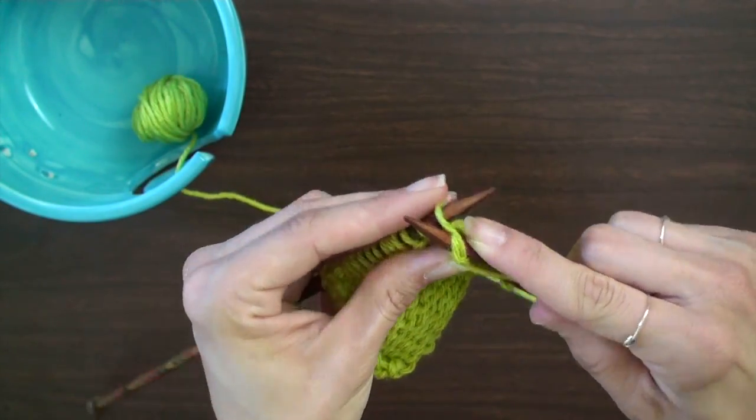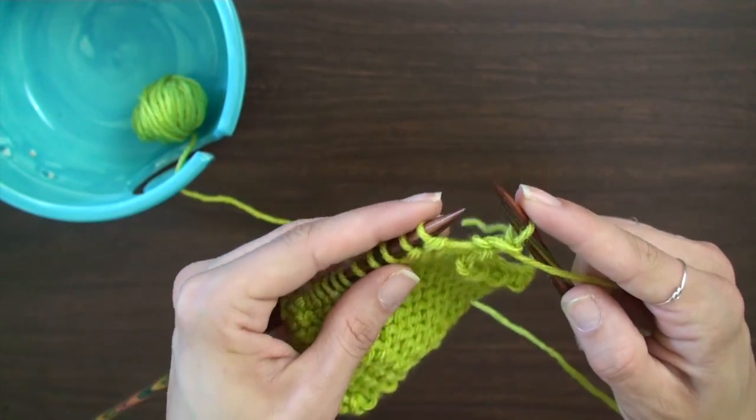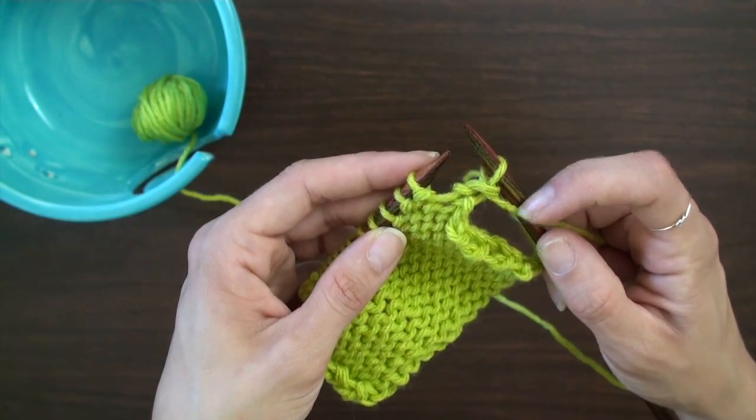Wrap counterclockwise around the needle on your right, and in the same manner as the knit stitch, pull this new loop through the old loop and slide the old loop off of the left needle.